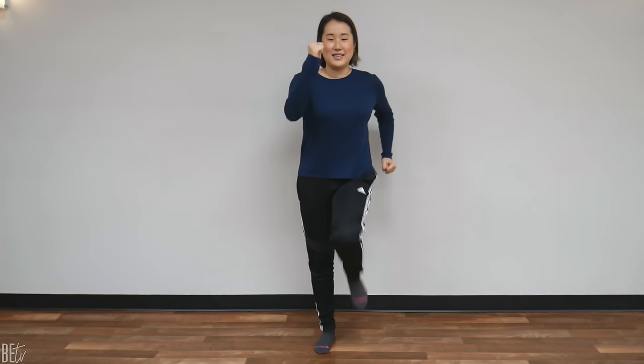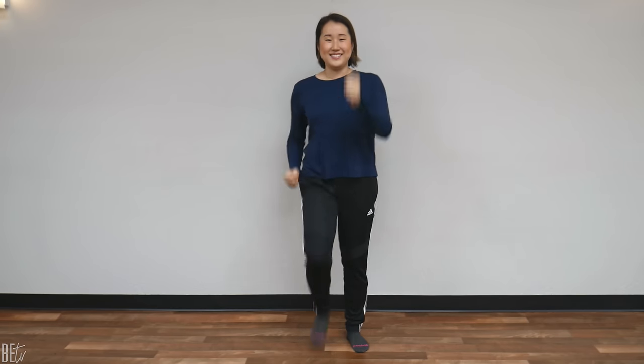You're doing great. 10 seconds. 10, 9, 8, 7, 6, 5, 4, 3, 2, 1, and stop. Let's take a couple breaths. Deep breath in through your nose. Breathe out through your mouth. Breathe in through your nose. And sigh out through your mouth.